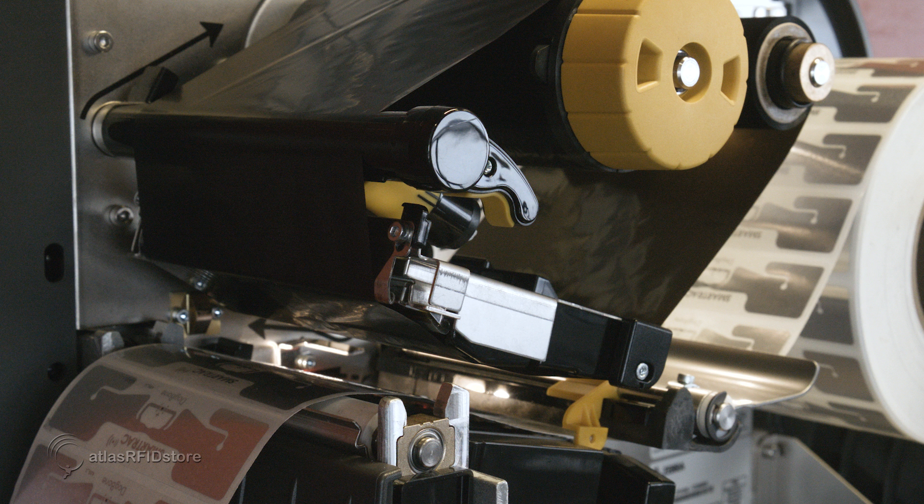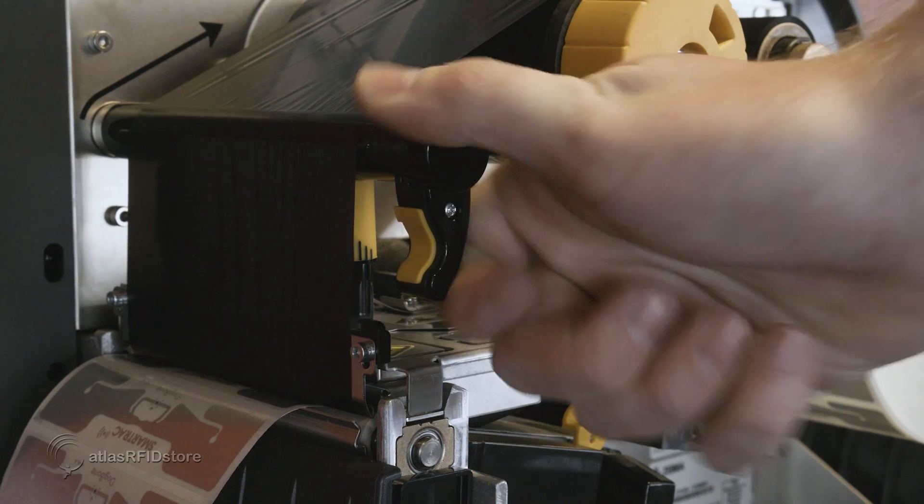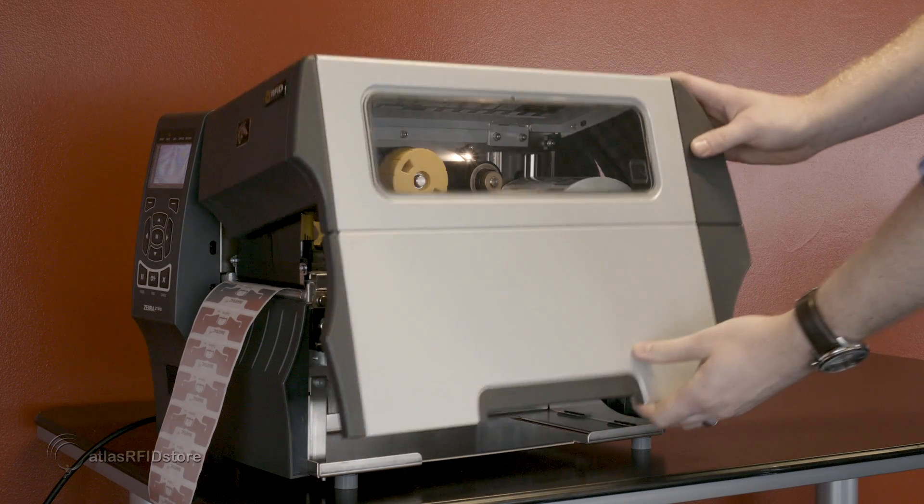Once the ribbon and tags have been loaded into the printer and the calibration laser has been set, we can close the printer head and move on to calibrating the printer for these tags.